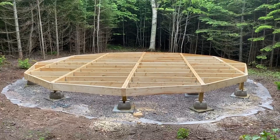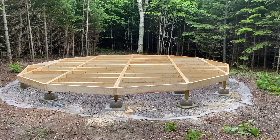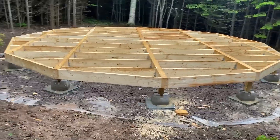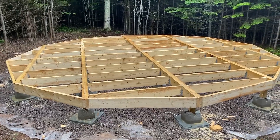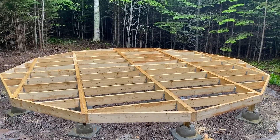Yurt's gonna be here in about a week and a half, so getting ready. Alright guys, the framing is officially complete. She's a beaut.